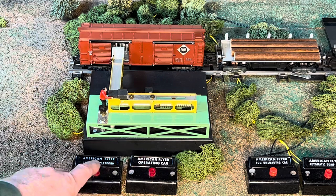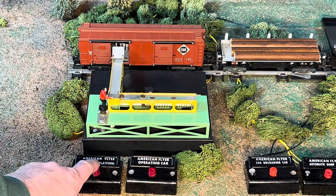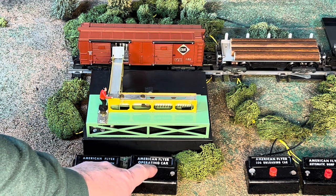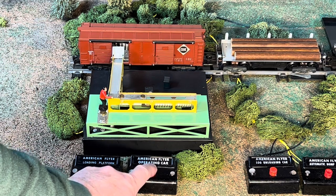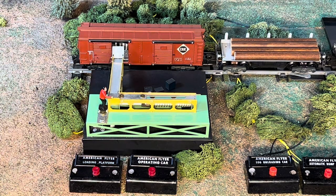We got two left - let's see if we can load them. There's one, there's two. He didn't want them - out it goes. There they are, unloaded. Successful test - probably as good as this accessory ever worked.